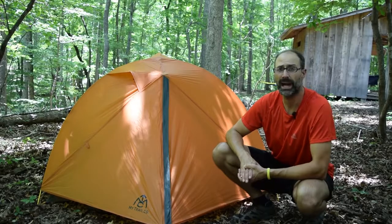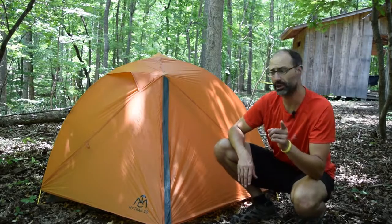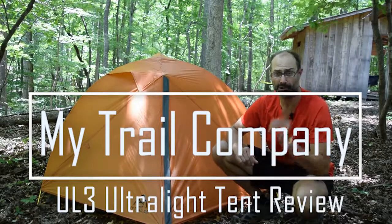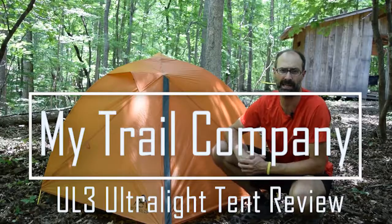Hey GearHeads, Jeff with Gear Report, out in the field today to give you a first look at the MyTrailCompany UL3 Ultralight 3-Person, 3-Season Backpacking Tent.